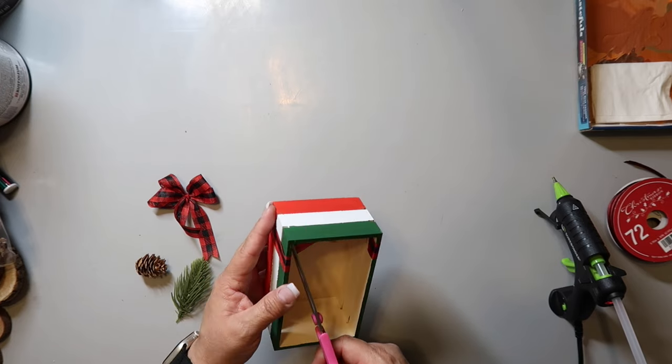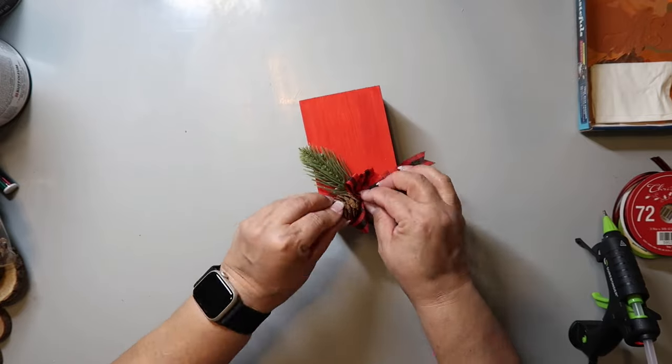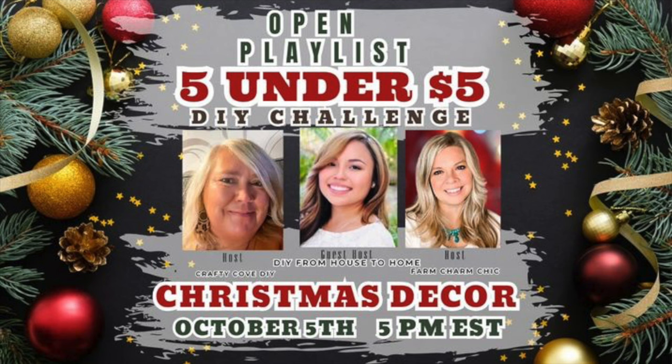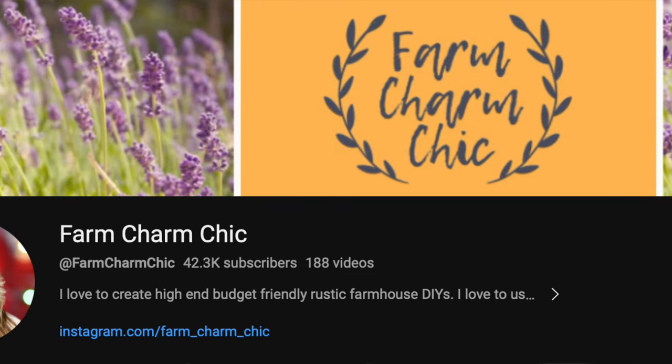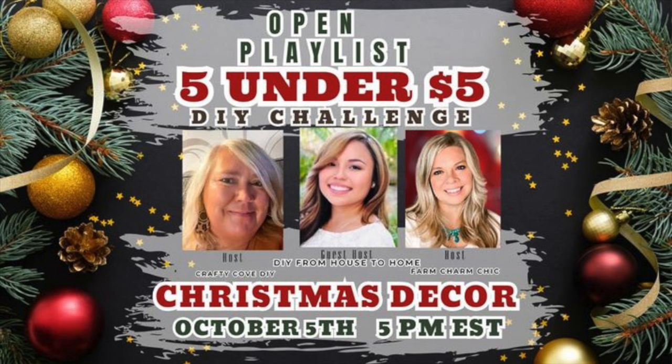I'm putting on some ribbon, kind of putting it around one end, adding some greenery from a Christmas pick, and adding that finger bow. Super cute! The book stack crate was $1.25, and even if you say I spent $3.25 to $3.75 on the rest, it's still under $5 and easy to make. This video is part of the $5 under $5 DIY challenge — one of my favorite challenges to participate in each month because you really have to think about what you're using and how you can make it inexpensively. The hosts are Missy from Crafty Cove, Emily from Farm Charm Chic, and guest host Ellie from DIY from House to Home. Links to their channels and the playlist are in the description box below.